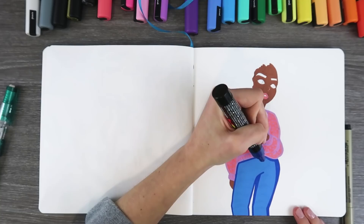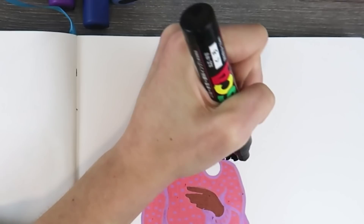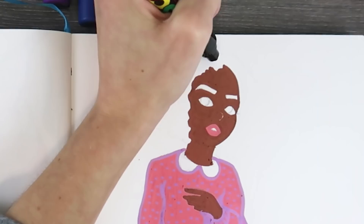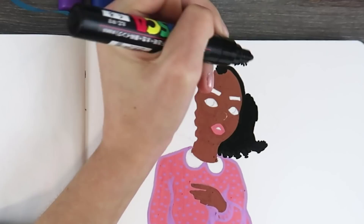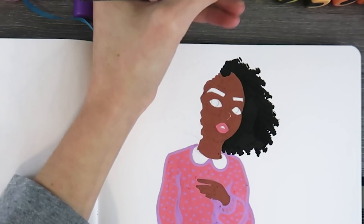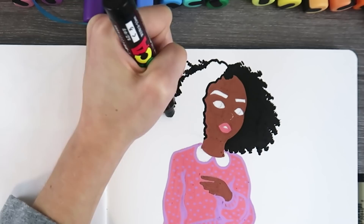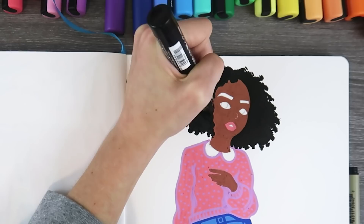I would say these are pretty high quality paint pens because they activated very quickly when I was swatching them. Once I got to drawing and colored in large areas, the paint kept flowing — I didn't really have to push down to reactivate it, which is a relief. I have used some other ones in the past where the pen just floods on your paper and it's a mess, but I didn't have to worry about that with these. They're very well made.